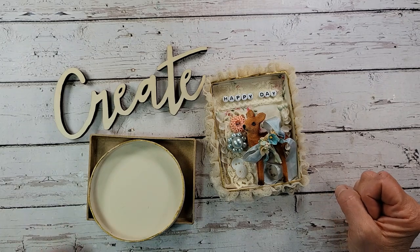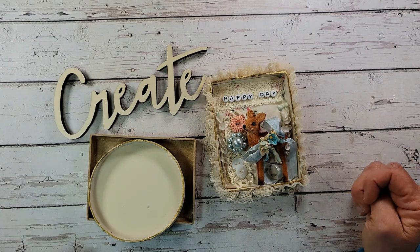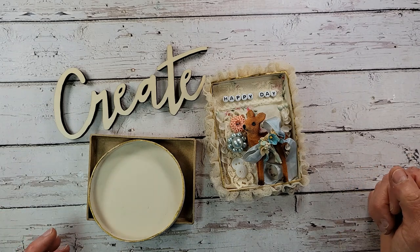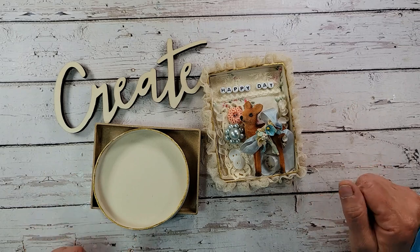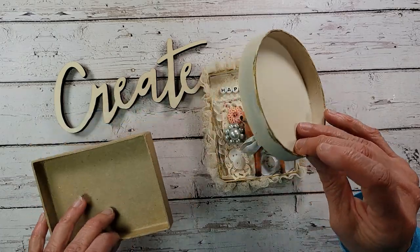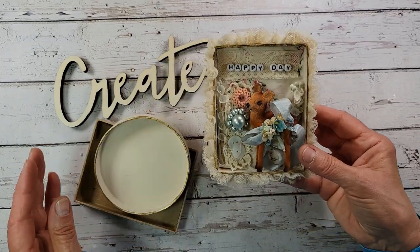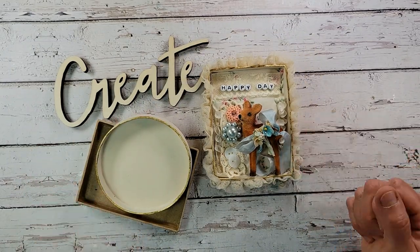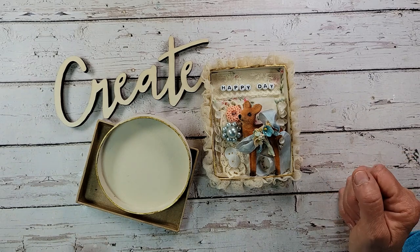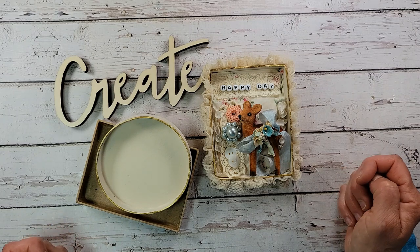Today's video is about feeling inspired. I've got a lot of little vintage pieces laying around here and I like to shop my craft room occasionally, bring things out. I thought today we could make some little vintage assemblages using something as simple as box lids — these really turn out cute. We're gonna fill them up, decorate them, and if you've got some things knocking around that you don't know what to do with, maybe this will inspire you.